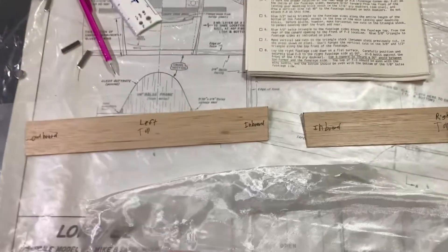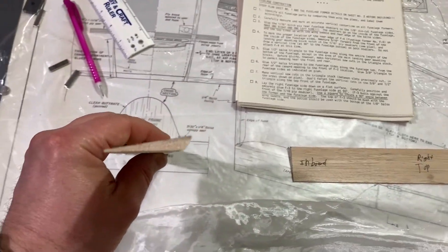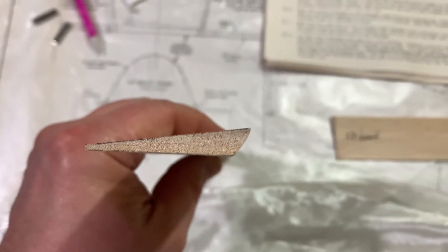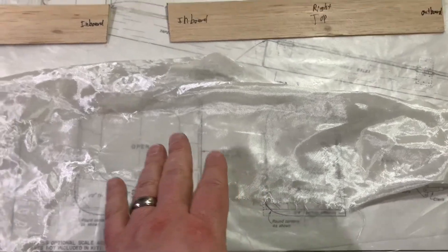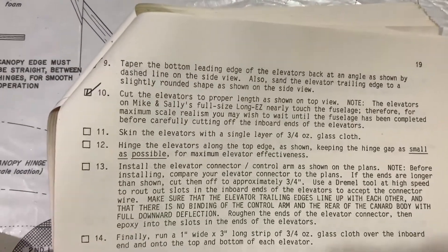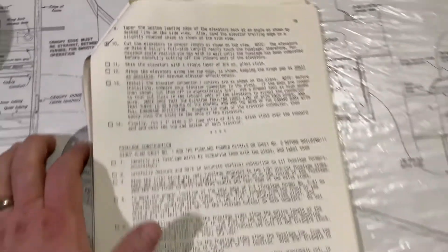As we continue our update here, we're looking at the elevators themselves. You can see we've got our elevators cut accordingly, and we also have our leading edge sanded at roughly about a 45 degree angle, as you can see there — and that's important. We're not rounding it off. What we're going to do next is put on a single layer of three-quarter ounce on the bottom and on the top, and don't forget the edges as well. We're looking at number 11, so that's where we are at this present time. More to come.